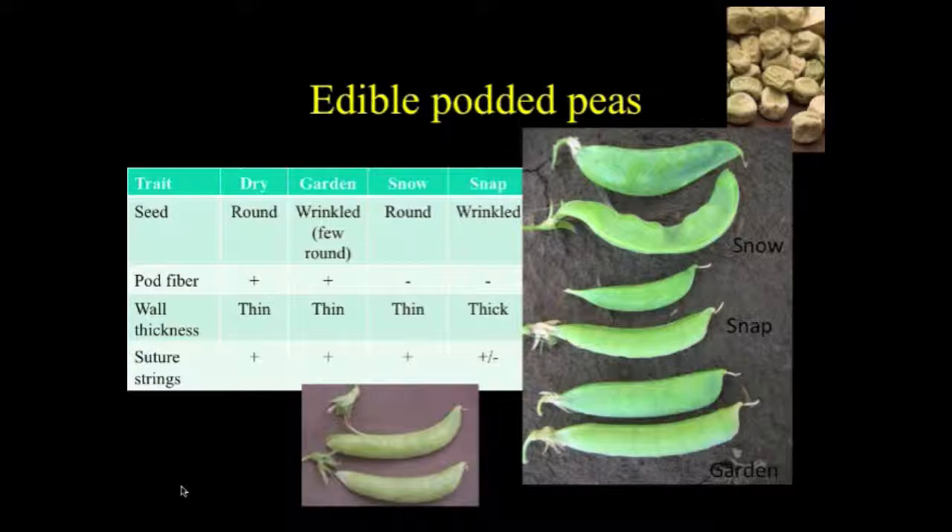The suture string trait in peas is a problem. The trait is associated with a lot of deleterious effects in all aspects of growth, including pollen tube growth. So it's been very hard to develop types that are stringless that are really robust and will do well in organic systems. You'll see some data in a minute that shows this.